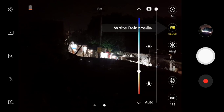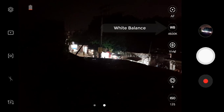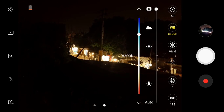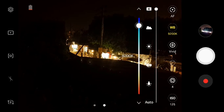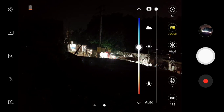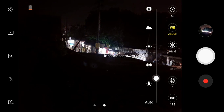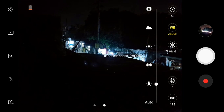Now, white balance. White balance is an important setting for taking a good picture. You can manually change it to any value. If it is in the higher blue position, your photo will be more bluish. There are also defaults for fluorescent and incandescent lighting — you can change it to any value.